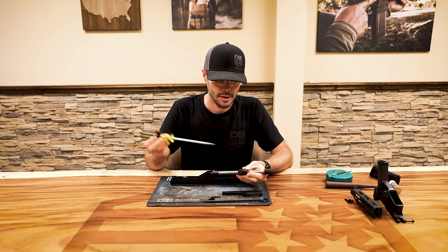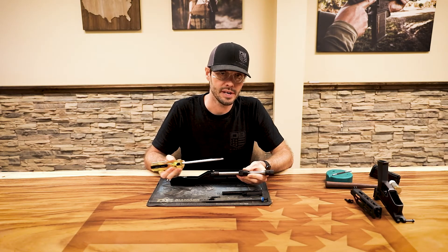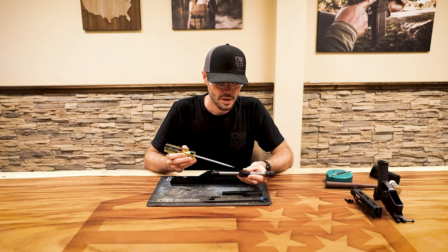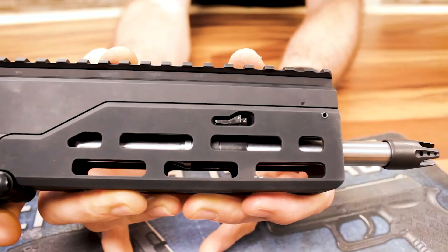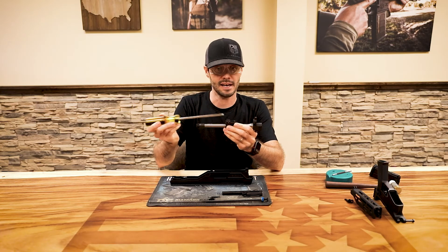As you rotate it, you will feel and hear it click as it goes between settings. There are four settings per side: one, two, three, and four. Setting one is the smallest gas port size and setting four is the largest. The indication of what setting you're on is which number aligns with the little V-pointer on the gas block.